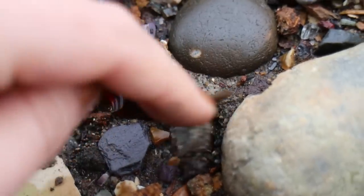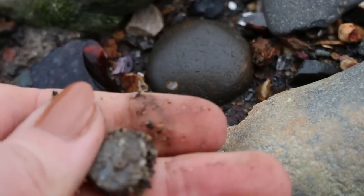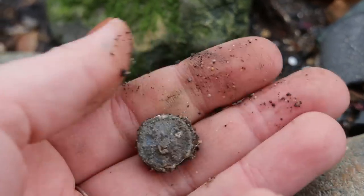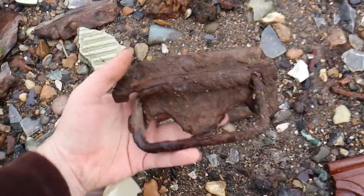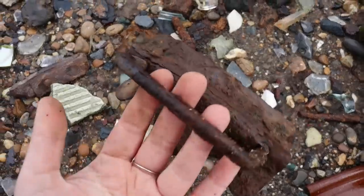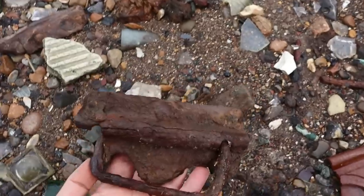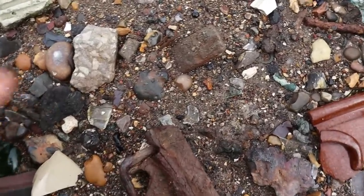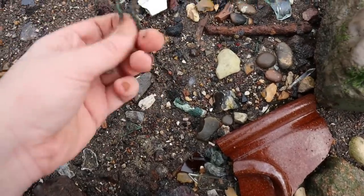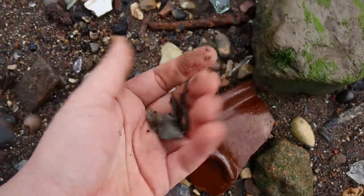That looks metal and round - oh, I think it's a seal. Does it have anything on it? Oh, I think it might. A seal - always great. And this - I just think it's the handle off a trunk. That's so cool. Wow, I really like that. It might be too heavy for me to carry, but I might take it further up the beach so it's protected by the next tide. That's a really cool thing - someone should have it.